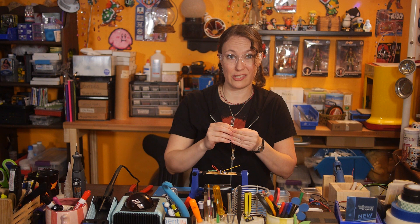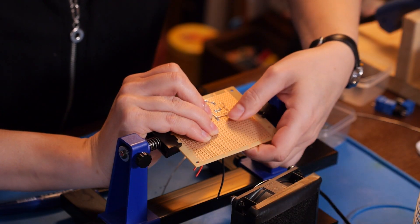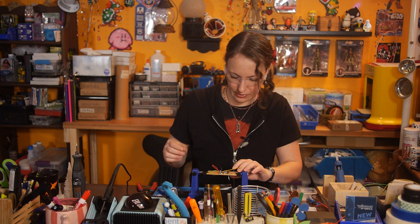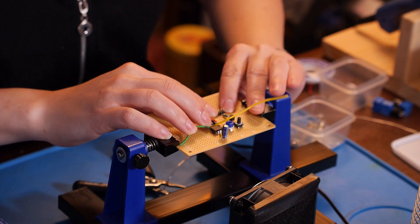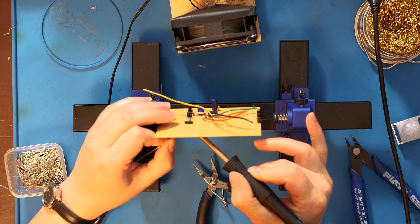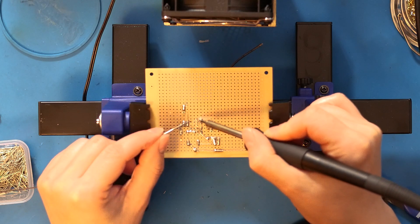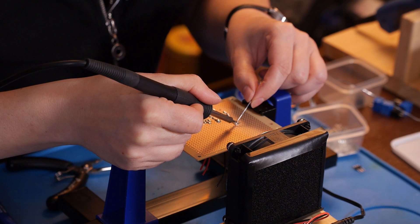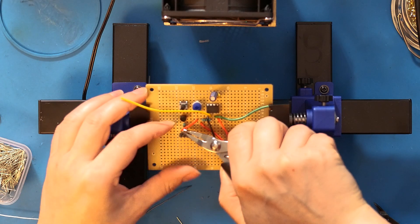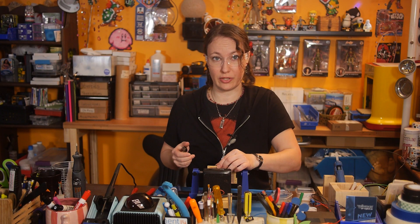The PIR sensor signal will turn this transistor on, which will pull the 555 trigger pin low to start the timer. This header is what the PIR sensor is going to connect to. The left pin is VCC, the middle is the signal so that connects to the transistor, and the right pin is ground.